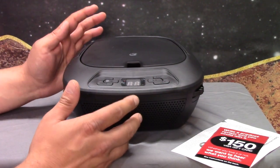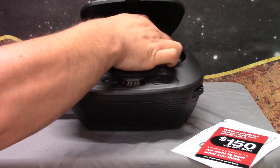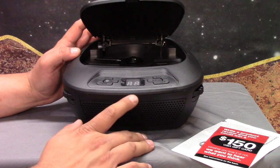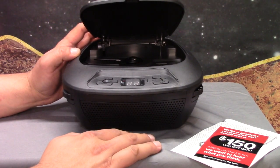It also does aux in and Bluetooth, and I do want to test the CD player functionality of it. It's got this little laser protector thing right here to keep the thing in place. I don't know if I'm going to find a CD — I think I'm going to go with something a little electronic-y. Jump cut.